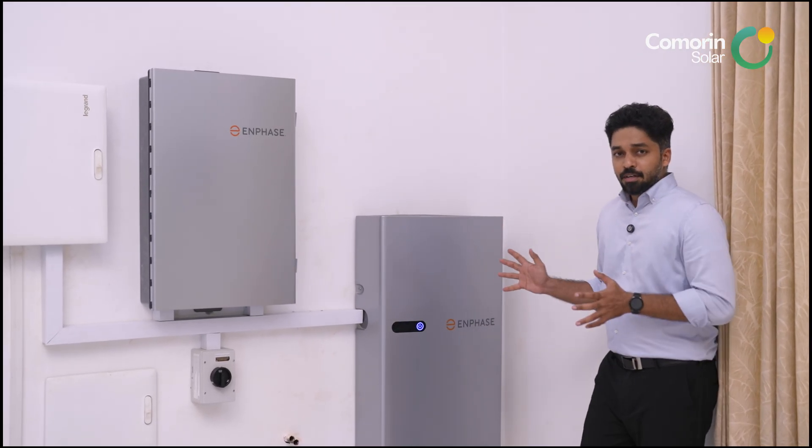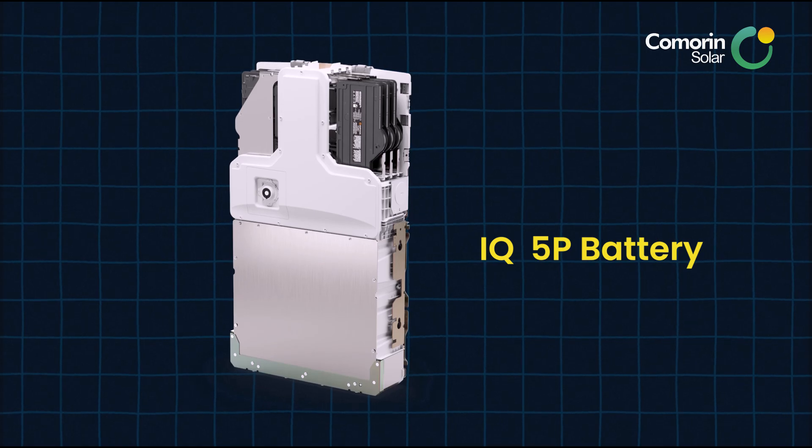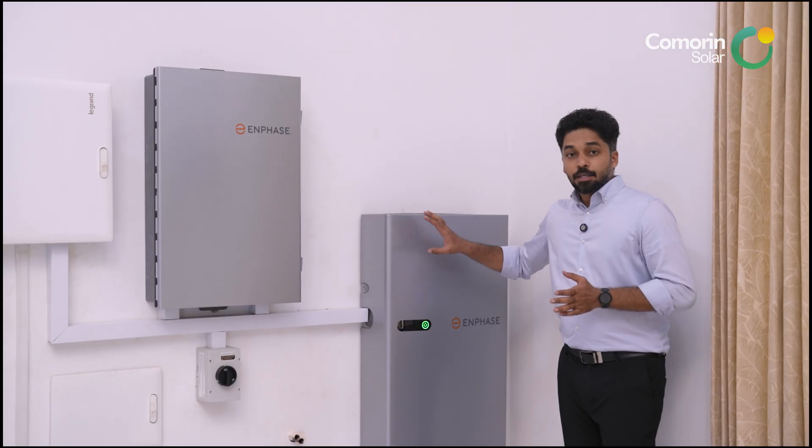In the industry, this is a very vigorous and reliable battery. It is the IQ 5P battery, which uses lithium-ion ferrous phosphate — called LFP chemistry.